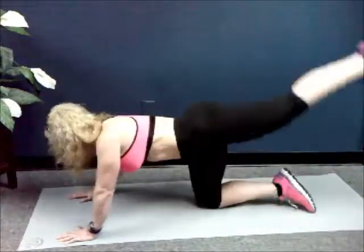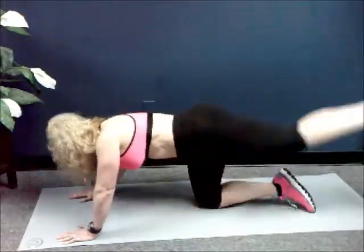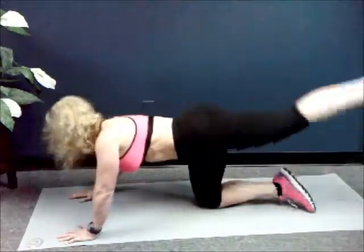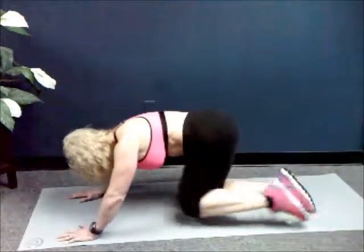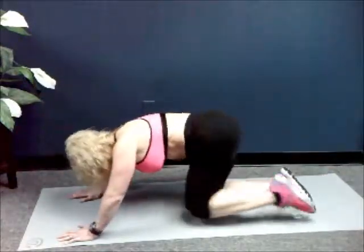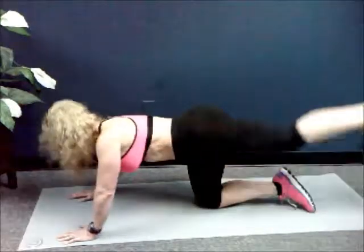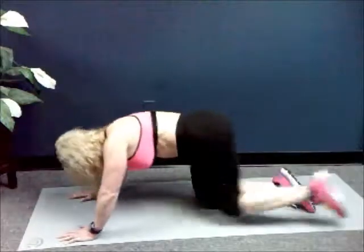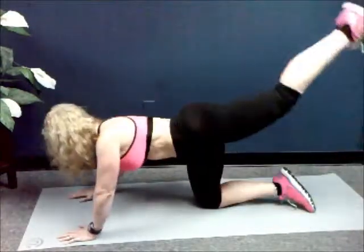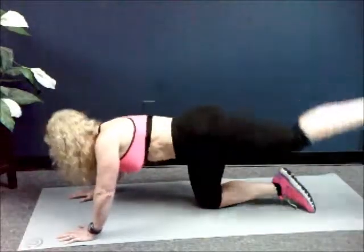Two, three, four, five, six, seven, eight, nine, ten. This is all about repetition. One, two, three, four, five, six, seven, eight, nine — twenty. One, two, three, four, five, six, seven, eight, nine — thirty. One, two, three, four, five, six, seven, eight, nine — forty. Last ten, nine, eight, seven, six, five, four, three.